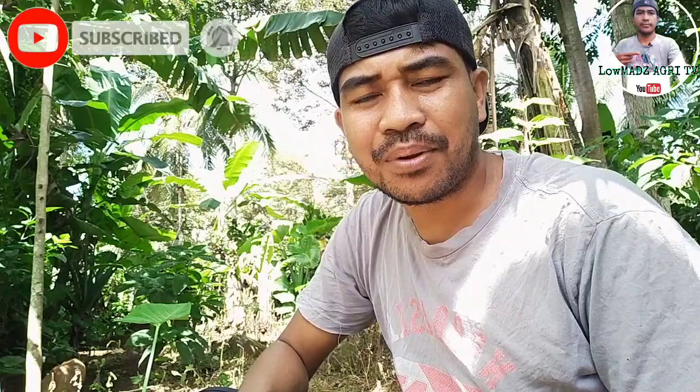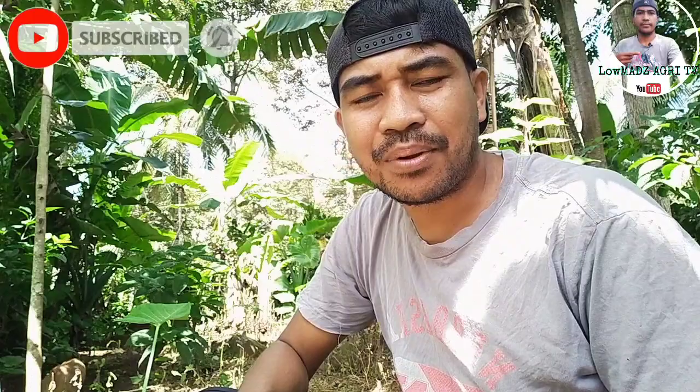Maraming salamat mga kalumads at naway may nakuha na naman kayong kaalaman dito sa ating video ngayon. Kung bago ka pa lang sa aking channel, ang Lumads Agri TV, hinihiling ko po ang iyong suporta — please subscribe and click the notification bell para maging updated ka sa mga susunod na mga video na i-upload natin.